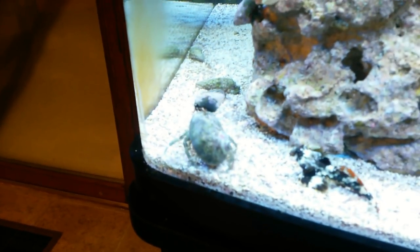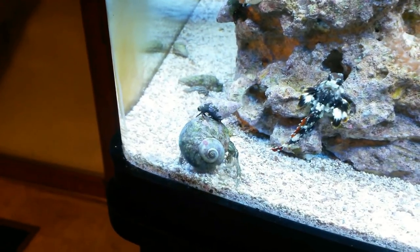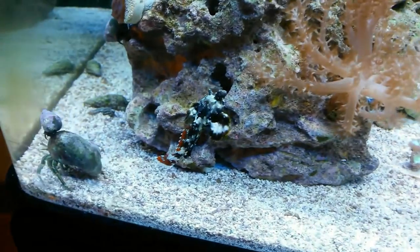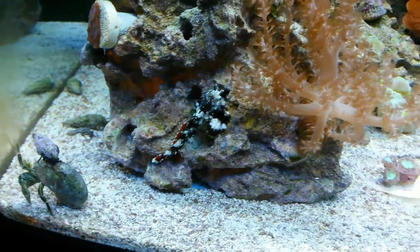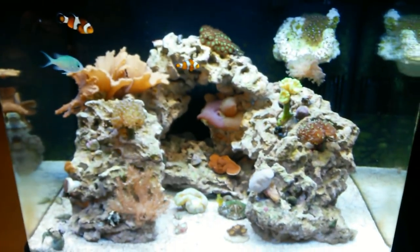Check this out down here — that is Dwight the hermit crab! He's got a little companion there getting some algae off his shell. Oh, there's Scooter — he's the man, he just wanders around all day.